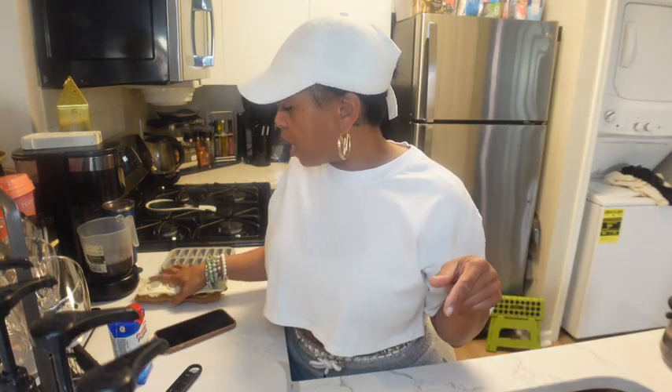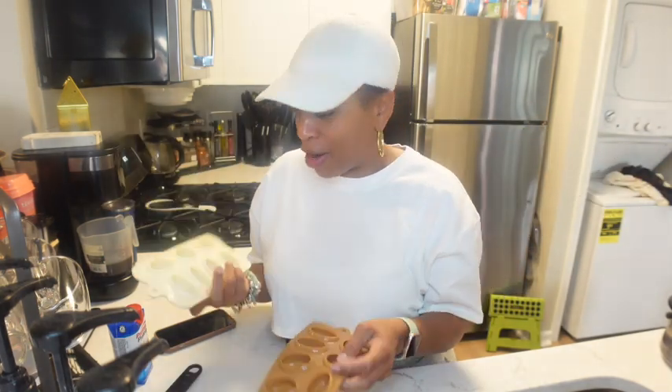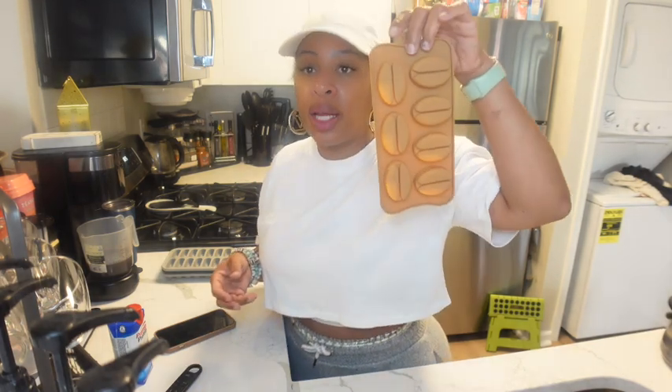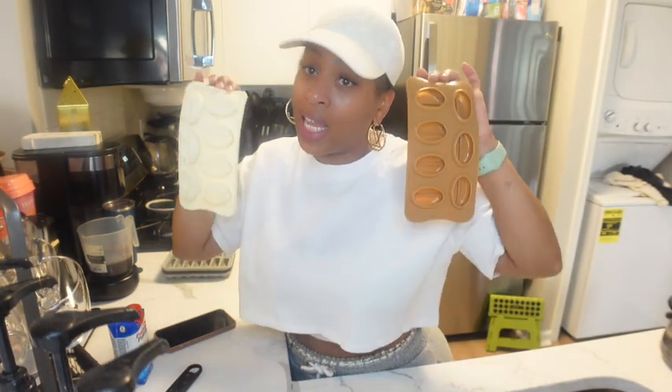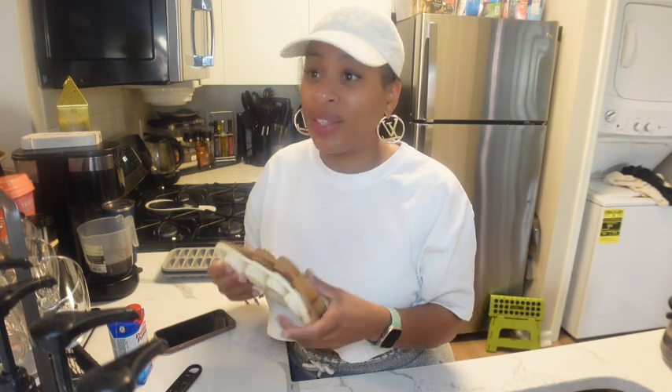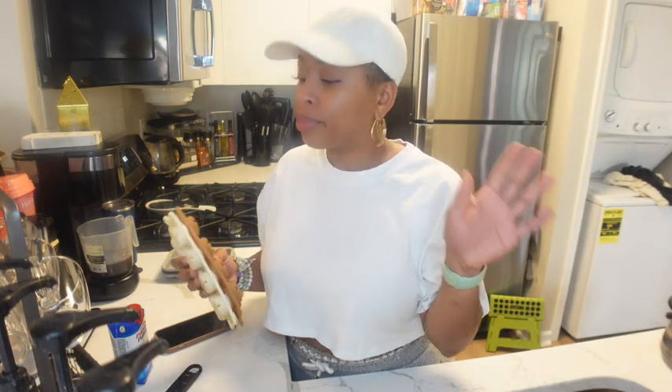I'm about to make some iced coffee. I showed you guys these silicone ice cube molds a few vlogs ago - and finally I'm getting a chance to actually use them. They are in the shape of a coffee bean. I have two here and I will leave these linked in the description box for you guys if you are interested.